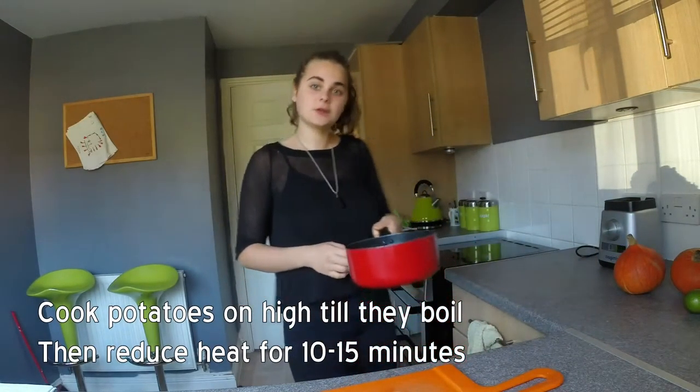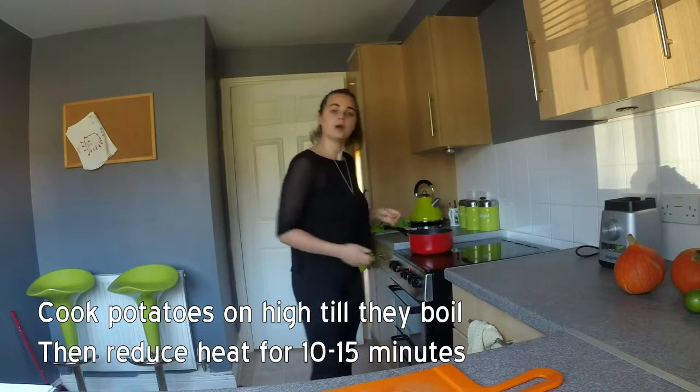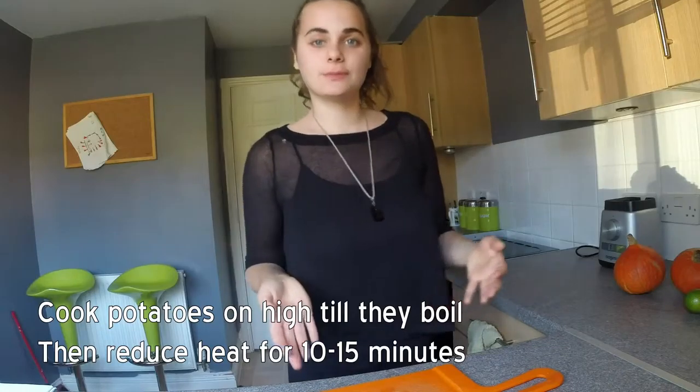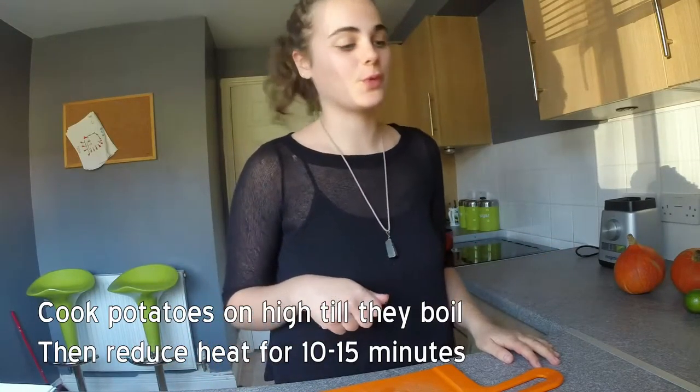Now I am going to pop these potatoes on, put them on high heat until they reach boiling point, and then we will turn it down to simmer for 10 to 15 minutes.